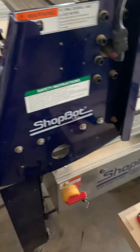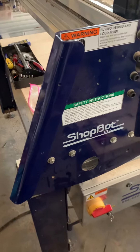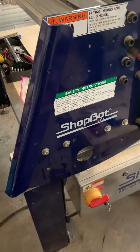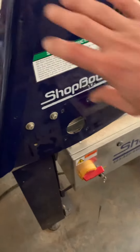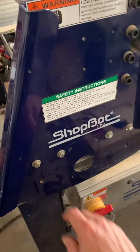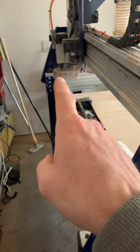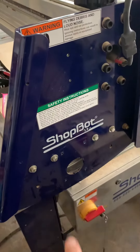I moved my ShopBot recently and have run one toolpath since then and had one bit break on me, which made me question how tight my whole rig was. I've identified that the motor over here — which I've placed up there for now — when I turn the machine on and wiggle this side, there's a little bit of play. There is no play down at the other end. It's nice and tight. The whole rig seems to be doing pretty well with the exception of this side.